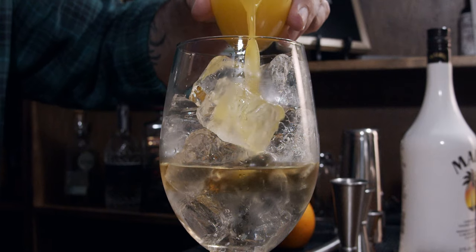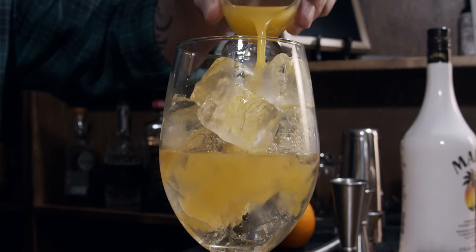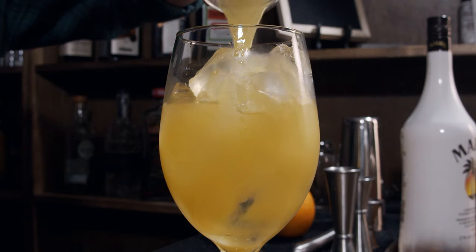We also need two ounces of orange juice — two ounces works out to 60 milliliters. And the other thing I need is some pineapple juice. We need two ounces or 60 milliliters of that. It's looking really good.